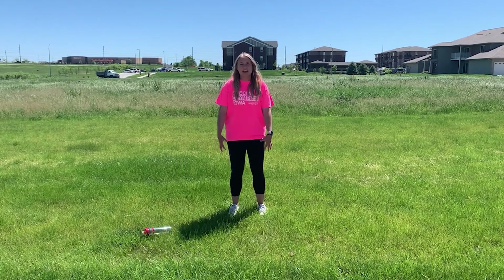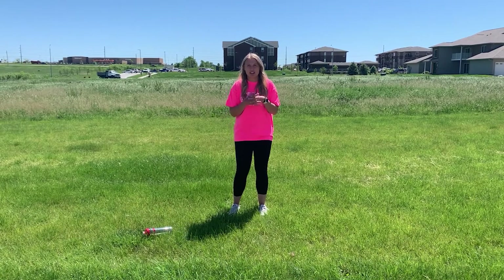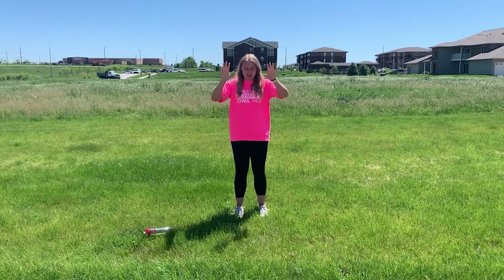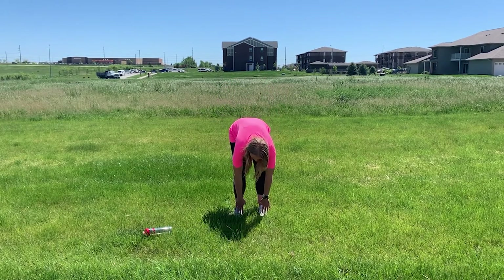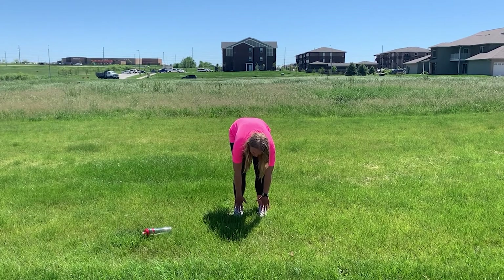We are working our legs today so we're gonna do a couple quick leg stretches. First you're gonna want to take your hands and bend over and touch your toes. We'll do that for one, two, three, four, five.